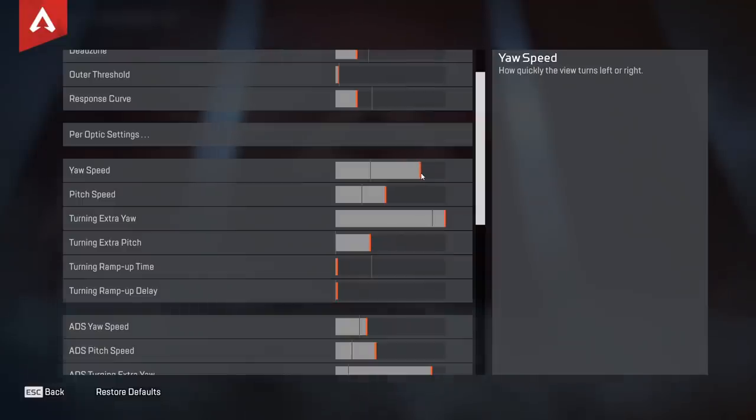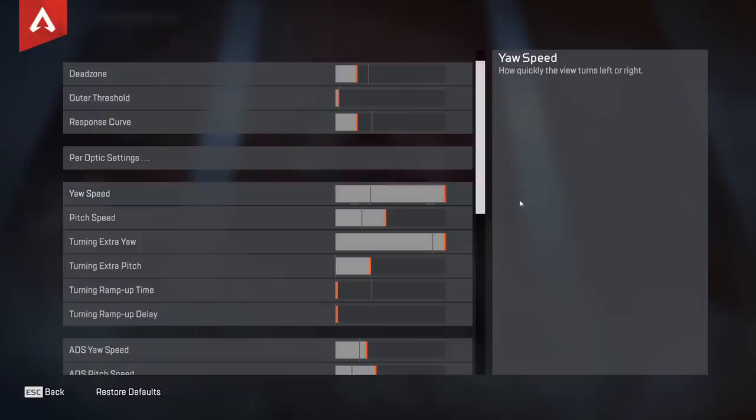Pitch speed I have around 40. This is how quickly you turn up and down. You don't want to be turning up and down too fast because there's really no point — if someone's jumping in the air you don't need to be that fast. I would have it around here or lower. You definitely don't want that one cranked up like the left-right turning.